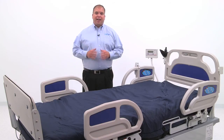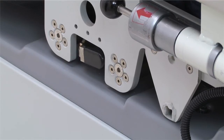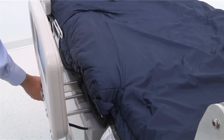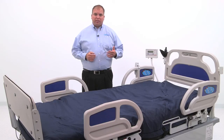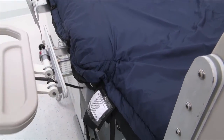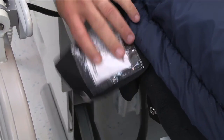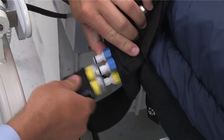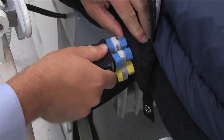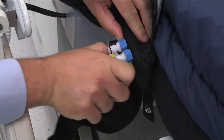Third, each side of the bariatric bed is expandable. To expand the width, lift up on the black lever on the bottom of each side rail and pull. The width and length of the mattress can also be expanded. The connections are located behind the air mattress controls. To expand the length, connect the yellow hoses. To expand the width, connect the blue hoses. To reduce the width and length, disconnect the hoses.